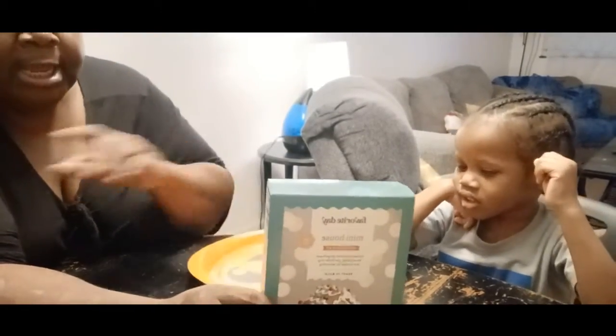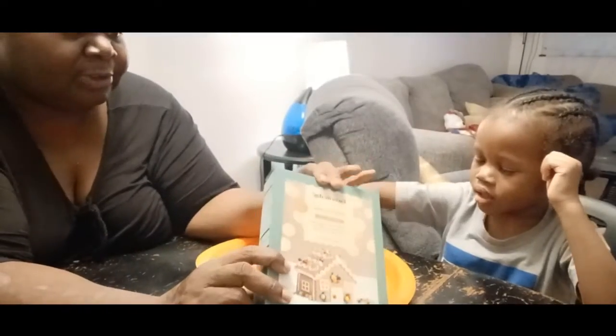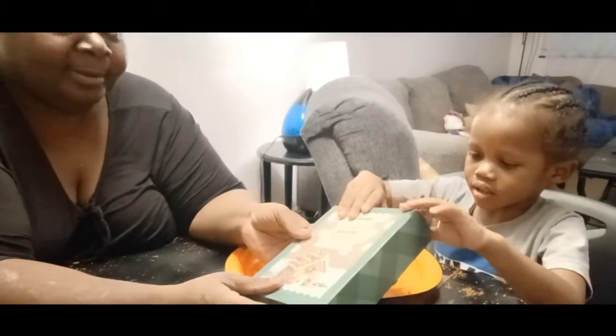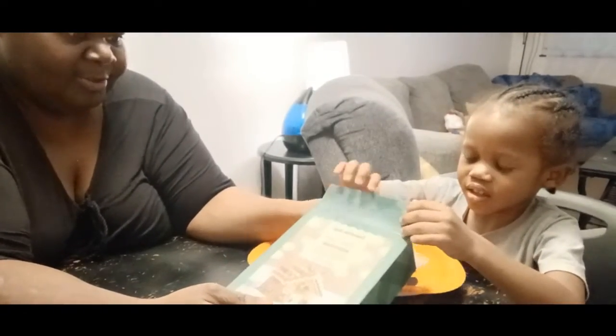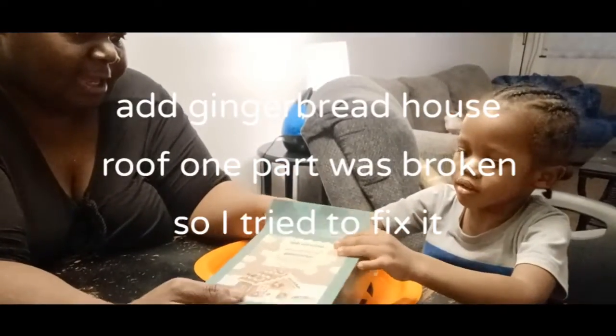We're going to do it on a pumpkin paper plate because it's wider, and I didn't get any of the square paper plates that we had last year. Pull that open, buddy — there we go — and let's start taking things out.